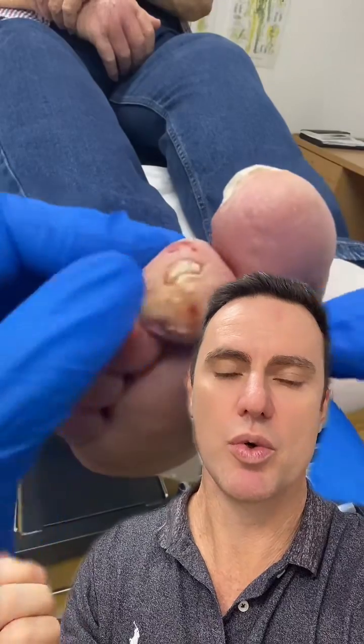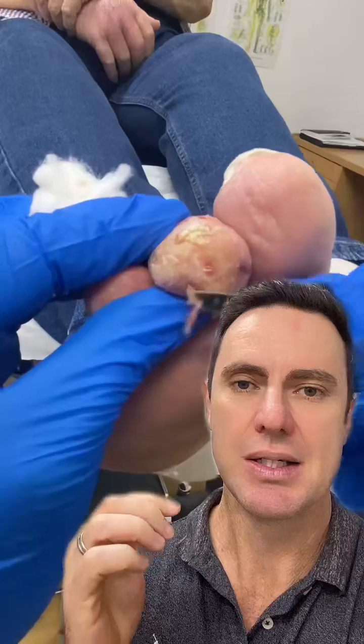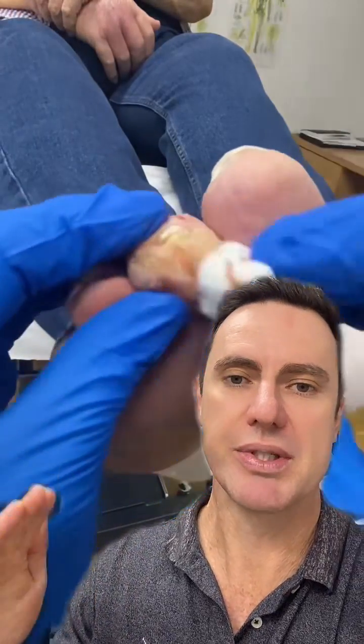So we need to remove the corn but then we need to remove all the non-viable or dead tissue around here, which you can see me doing now, down to the level of viable tissue so it will start to heal again. We do this usually down to just a little bit of blood.